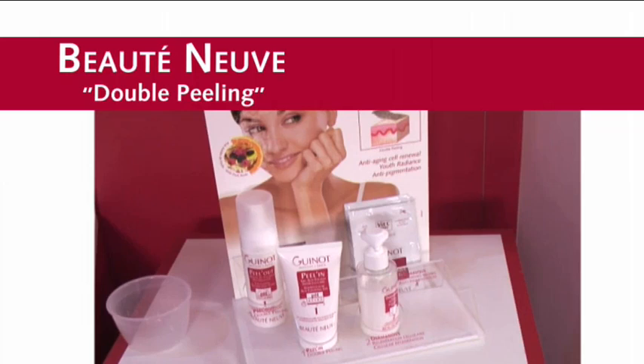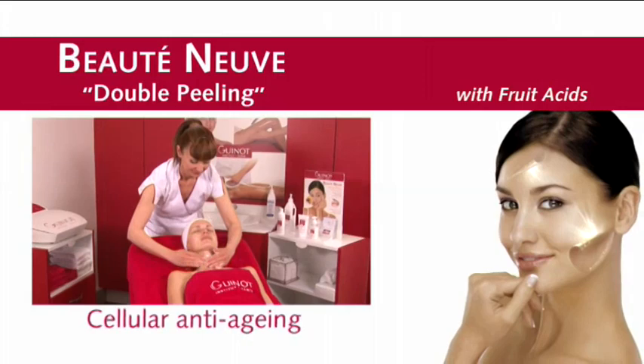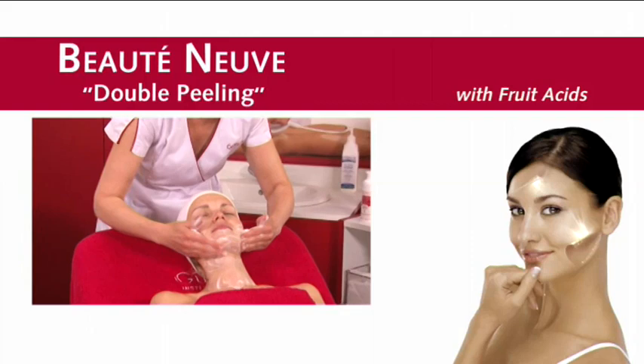For women who want a radiant and younger looking skin, Gino has created the Butte Nerve double peeling treatment. It contains fruit acids for cellular anti-aging, lightening, youthful radiance and anti-pigmentation.